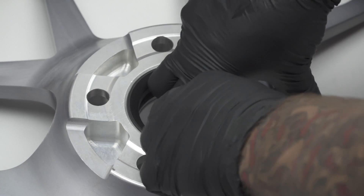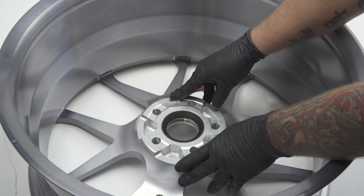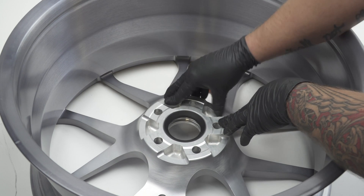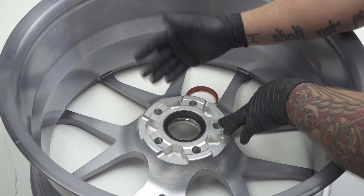If I'm trying to pull this out — so you're mounting, dismounting the wheel — I have to knock these out from the front side. Essentially, we made it so that it becomes part of your wheel. With a fitment like this, there should be no issues as far as uncentered wheels, movement, anything like that.